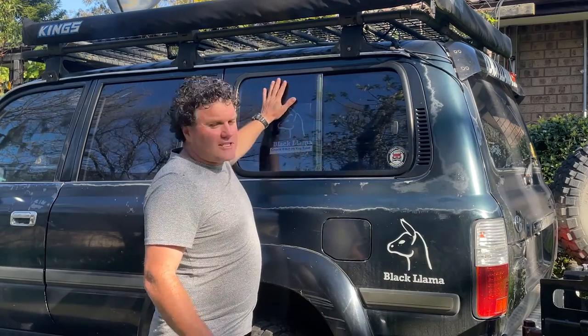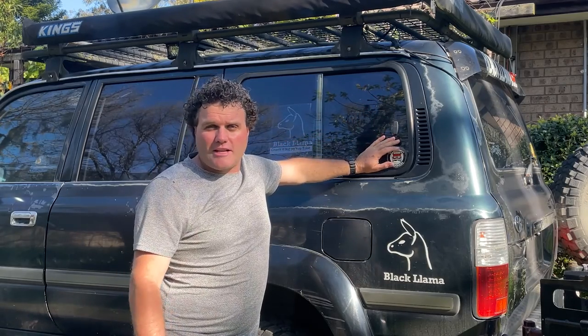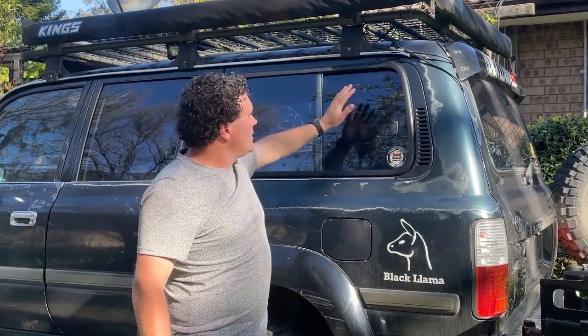Today I'm going to be doing something a little bit different - a bit of a DIY. You've probably seen the four-wheel drives getting around with the fancy insulated panels on the inside. You look them up and they cost an absolute fortune to buy and to fit in your car.